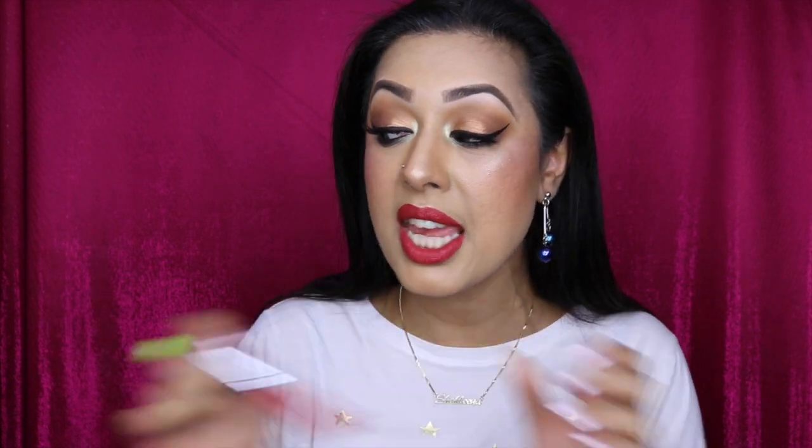On my lips I'm actually wearing a brand new ColourPop lipstick called Sizzle — I love love love this. That's it — I hope you guys enjoyed this video, like, comment, subscribe, and I'll see you all soon!